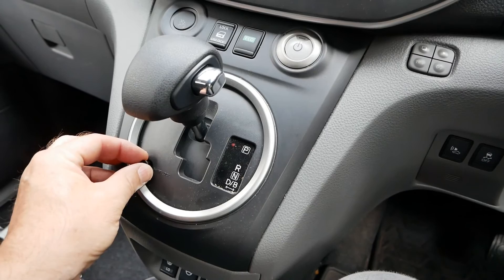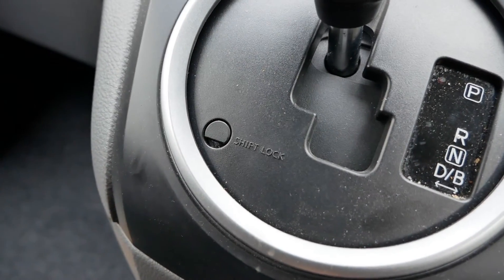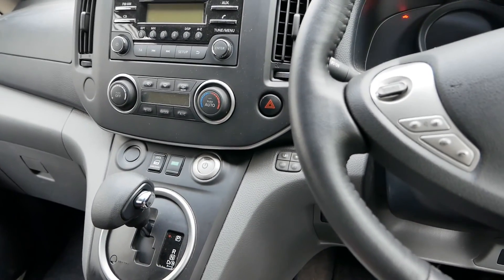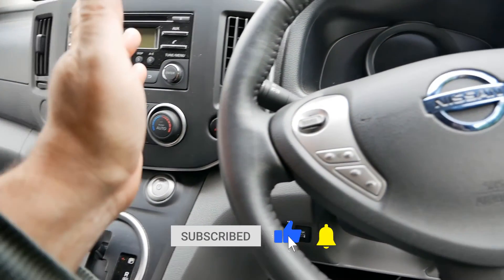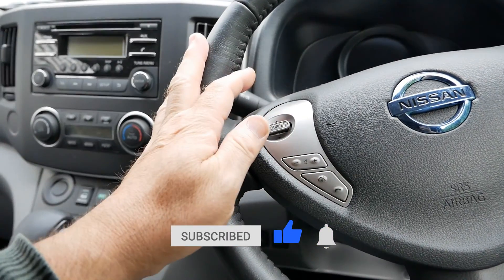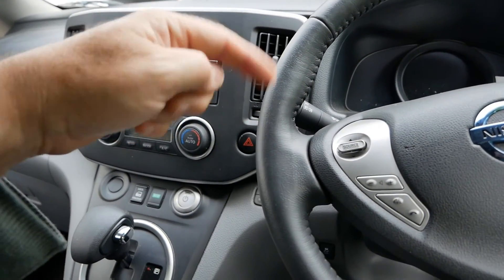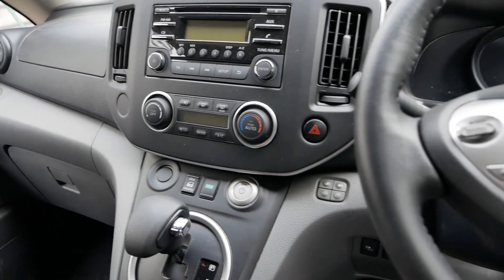That cap is going safely back in there and I'm not going to touch it again in case I lose it. Anyway, that's it for this video. If you found it useful, please click the thumbs up — it really does help. If you want to know more about the Nissan ENV200, I'll put a link to a playlist in the video description. Do subscribe if you haven't already, and I'll see you on the next video.